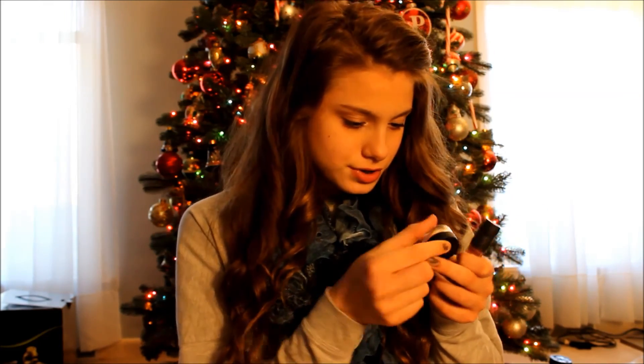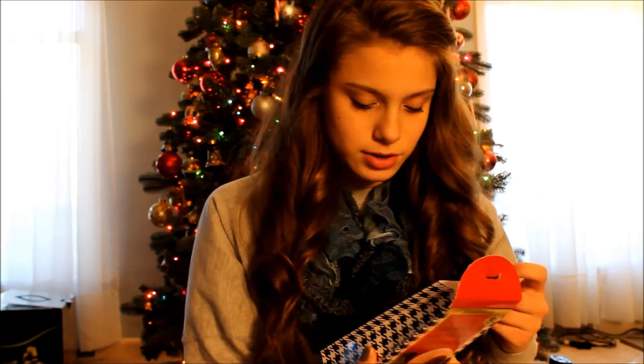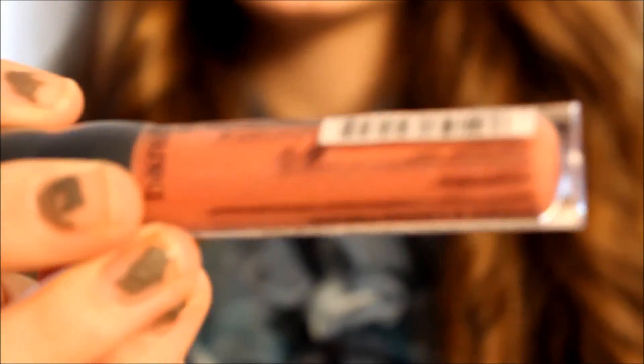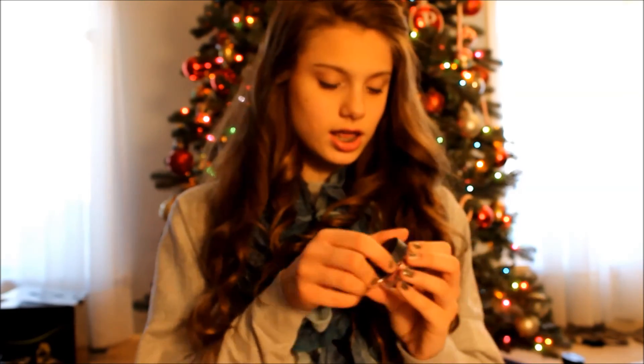Then I got two of these little Bare Minerals sets. It comes with a little powder and a mini brush. This one is the Face and Lips — it's like a little three-piece collection. It comes with a finishing powder and a lip gloss in a cupcake, just a rosy pink color. The other little set comes with another little brush and a little blush.